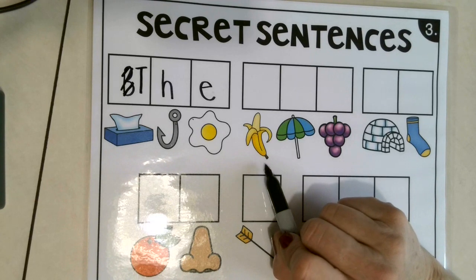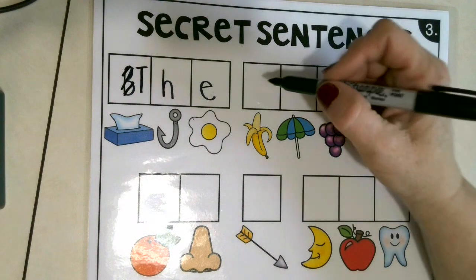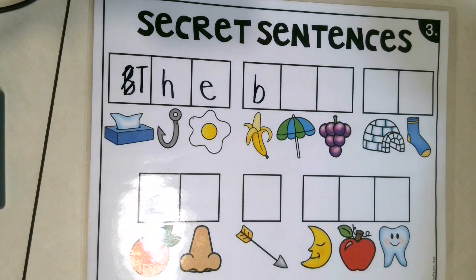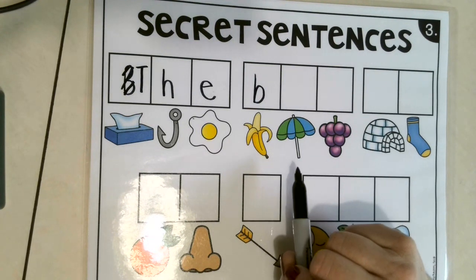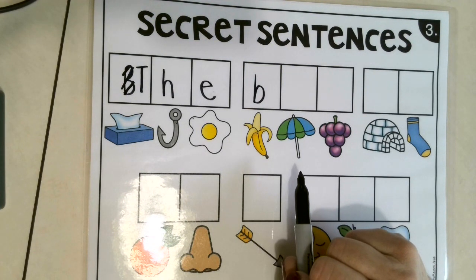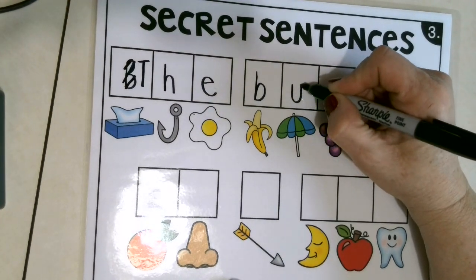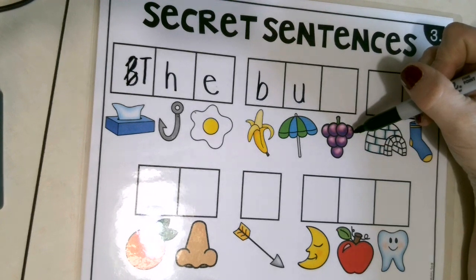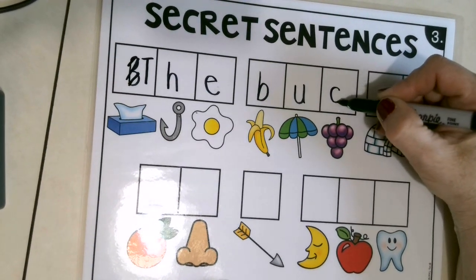Okay, here's our next one. Are you ready? What's this a picture of? Yes, banana! Say banana. Correct! There's a B sound — good job. Do you know what this is? It's an umbrella. Can you say umbrella? Good job. What's the first sound you hear in the word umbrella? Correct — the letter U. Down, up, down again, and stop. What are those? Grapes! Say grape. G, G — what do you hear? The letter G. Good job.